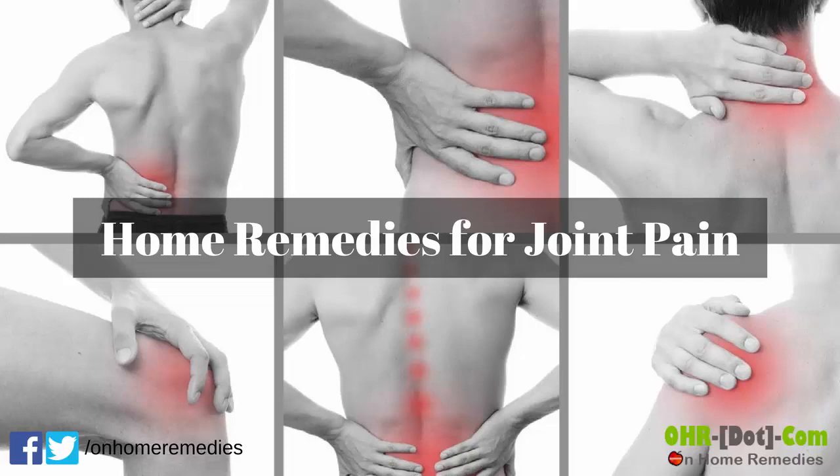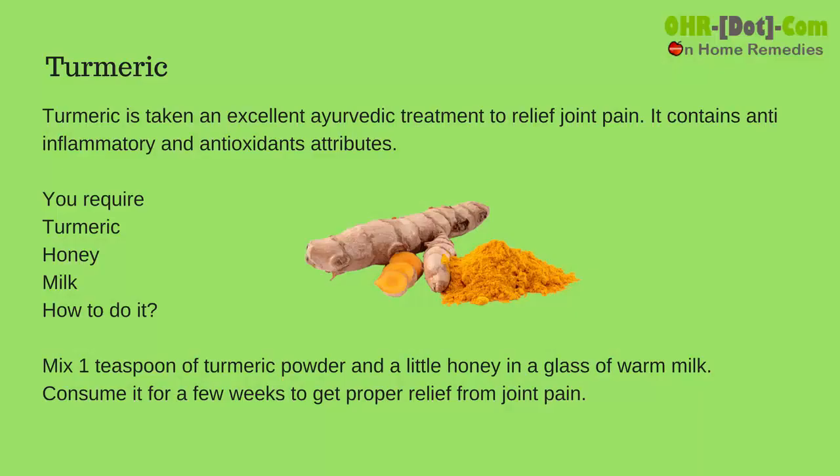Home Remedies for Joint Pain. Turmeric is an excellent Ayurvedic treatment to relieve joint pain. It contains anti-inflammatory and antioxidant attributes.